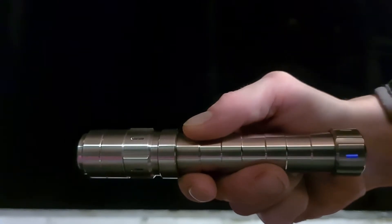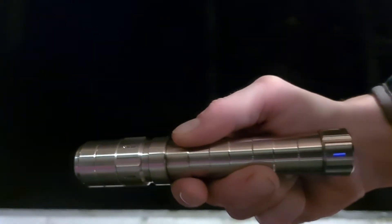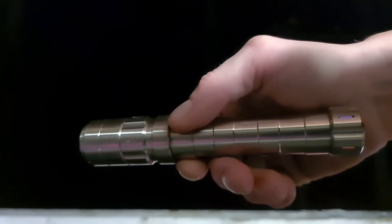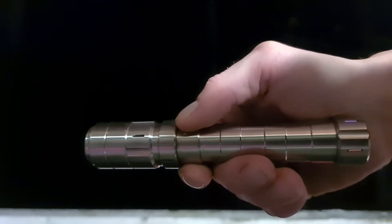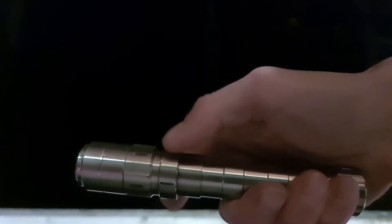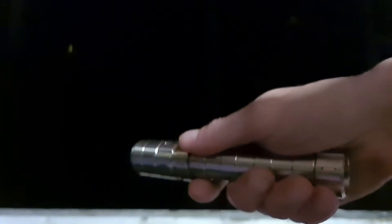We have Sanwu's Laser Ranger with some tritium vials glowing on the bottom. This is a 1.2 watt, 520 nanometer green laser, and it has a nice magnetic dimmer switch. On the low setting you can see the beam and kind of see the dot.